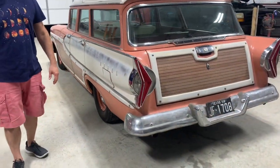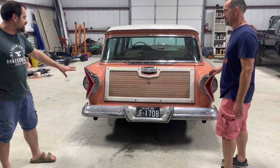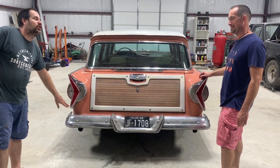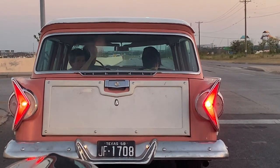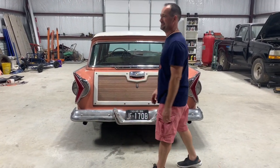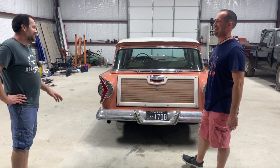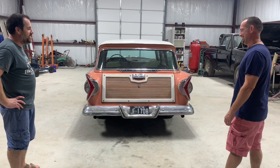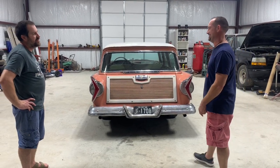Those taillights that look like a boomerang were also a notorious part of the Edsel, because at night you'll notice they point the wrong direction. When you do a right turn signal it would look like you're doing a left — like chevrons saying 'I'm turning left' when you're not. They were known to cause confusion. They almost were nixed from the design, but they were so focused on having them to differentiate the Edsel.